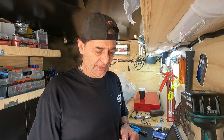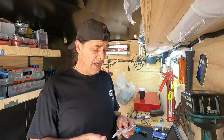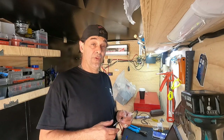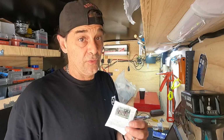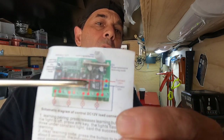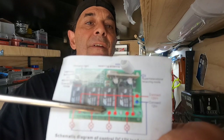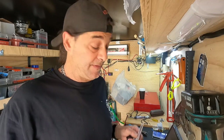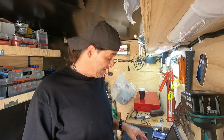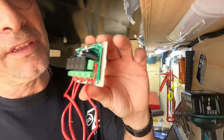It's a pretty self-explanatory wiring diagram, but there is one thing you've really got to take note of. Where the red wires go, they're all connected, so you have to do loops. I'll show you very shortly on the item itself — it only switches the positive. It doesn't switch the negative. You do have positive and negative going into this thing.